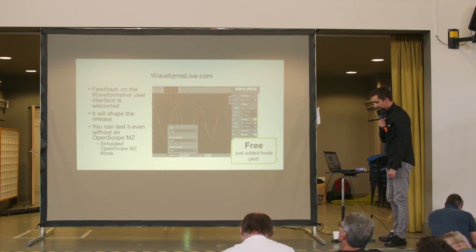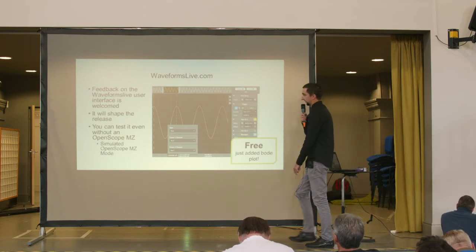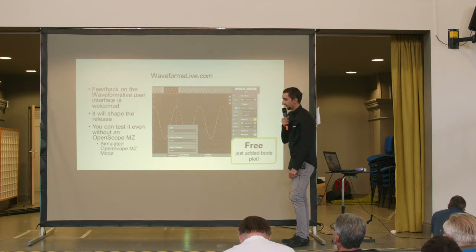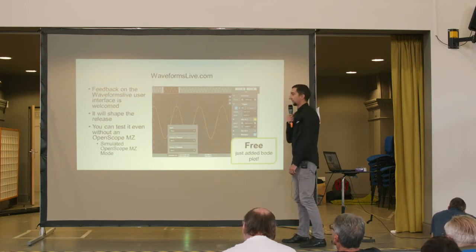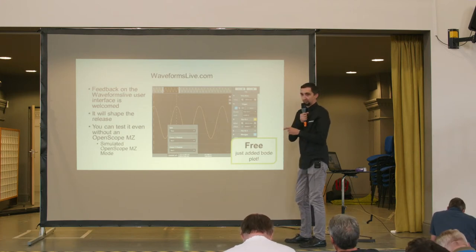If you don't have an OpenScope MZ yet, you don't need to worry. You can still test this interface without actual hardware using what we call the Simulate OpenScope MZ mode. You can enter the web page, add a simulated OpenScope MZ, and test the interface without any problem.